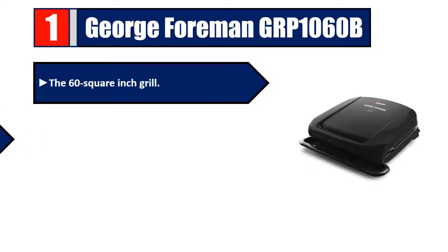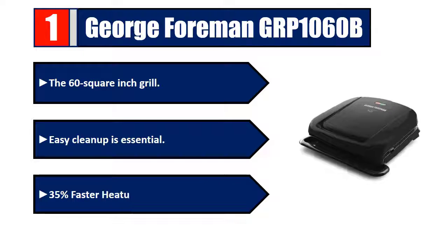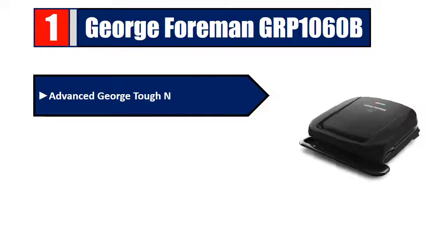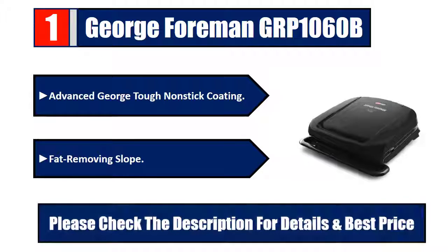Number one: George Foreman GRP 1060B. 60 square inch grill. Easy cleanup is essential — 35 percent faster heat up, advanced George Tough non-stick coating, and fat removing slope. Please check the description for details and best price.